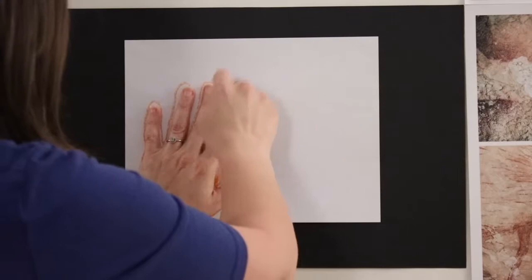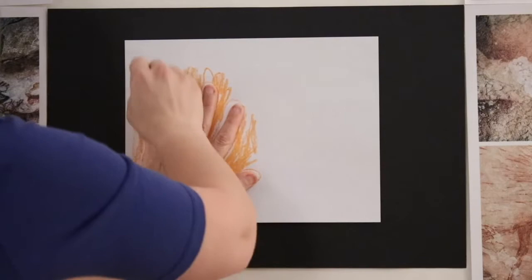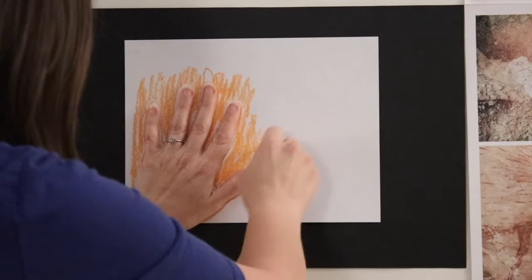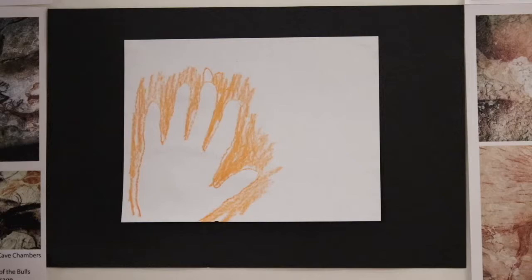You can change the colors that you're working with. Often the cave walls were the color of the stone around that area, and as water would filter in, it would change the color of the stone into these beautiful warm colors. So when you take your hand away, you can see that your hand was used as a stencil.